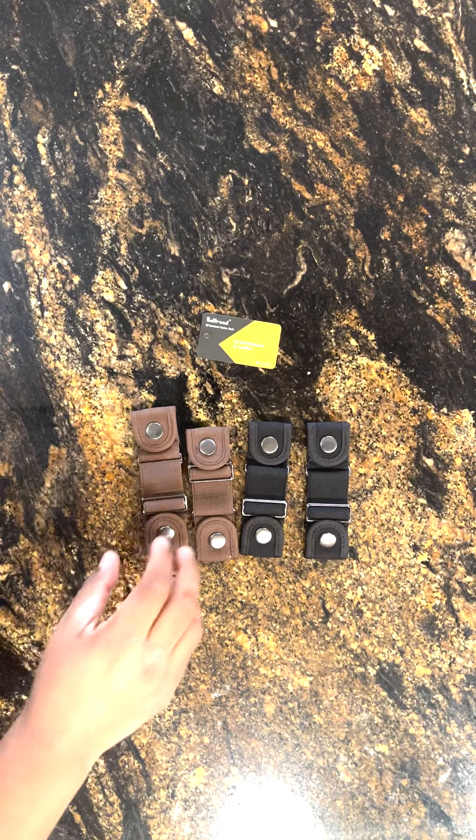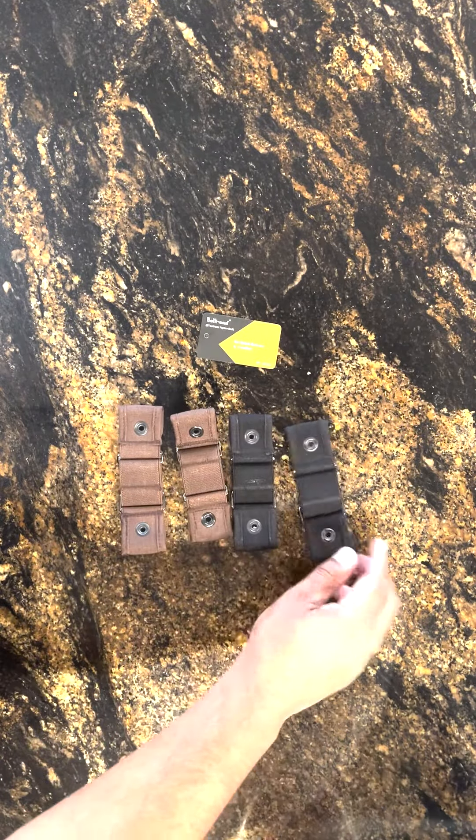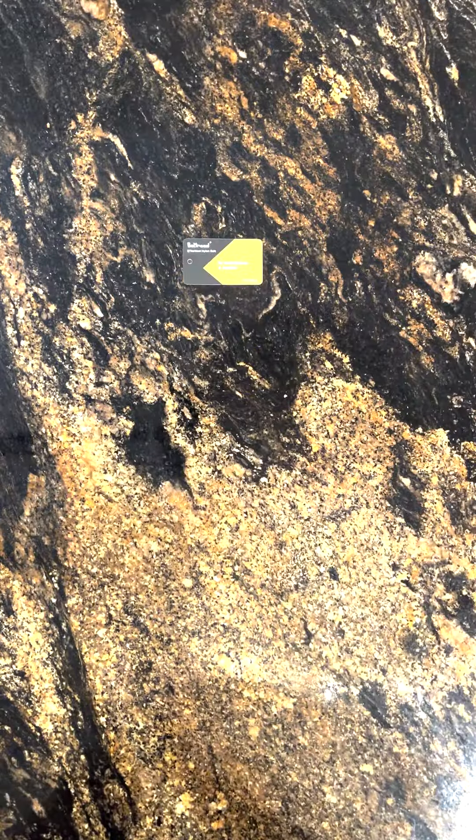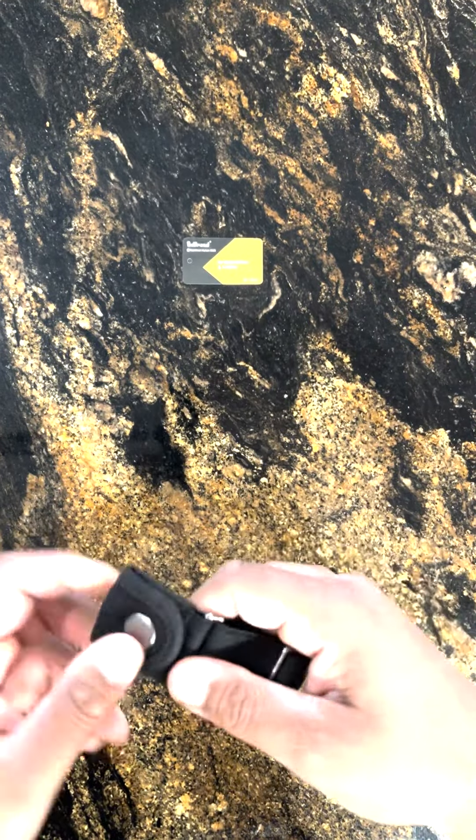Quality — I'll give it a 9 out of 10. It's made with really good quality button and velcro material and load lifter attachments. The webbing and elastic resistance is well done and does not look flimsy at all.